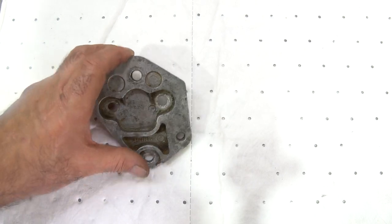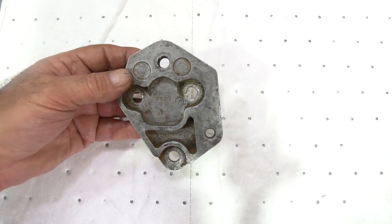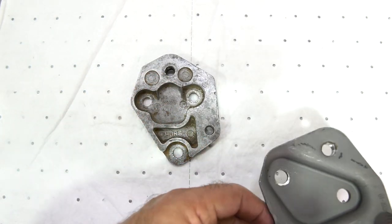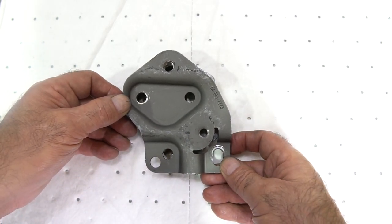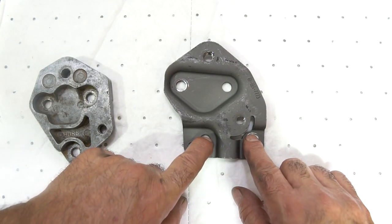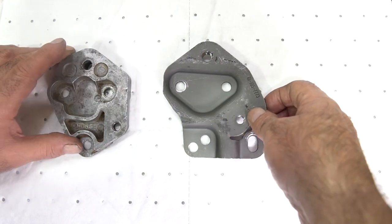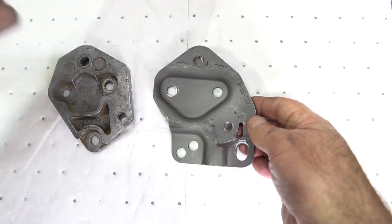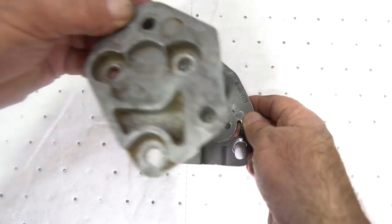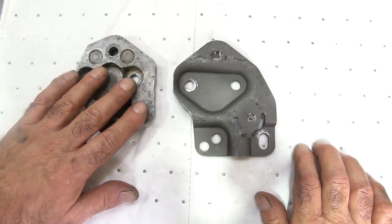A little bit about these Hurst shifter mounts. This is the original 2223 shifter mount used in a lot of OEM applications in the early 60s — it's an aluminum mount and the problem is it tends to strip out the holes and crack. The replacement is the 7773 mount. The holes line up in the same place, but this mount gives you options for the early 27-spline tails and the later 32-spline tails — it's universal. So you can technically put a late-model 32-spline transmission in your early GTO. I always prefer to use the steel mount instead of the aluminum mount.